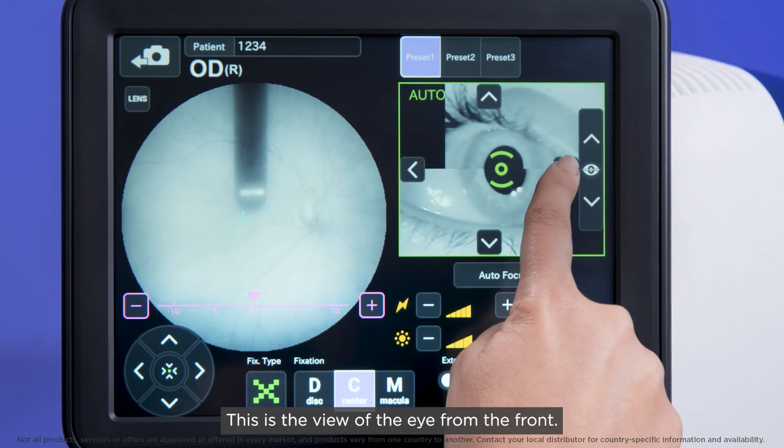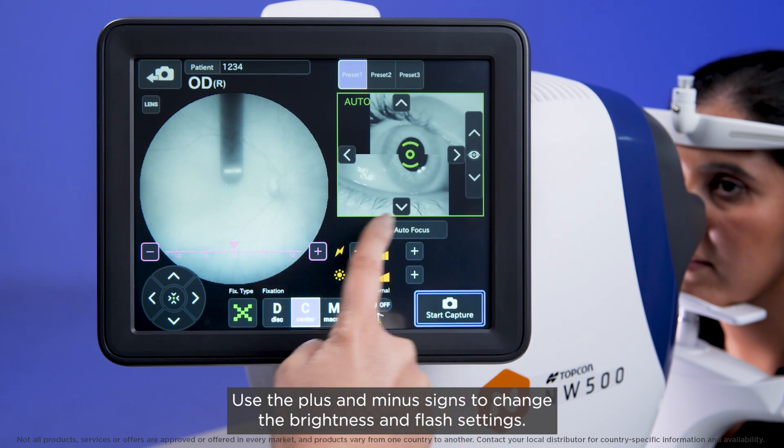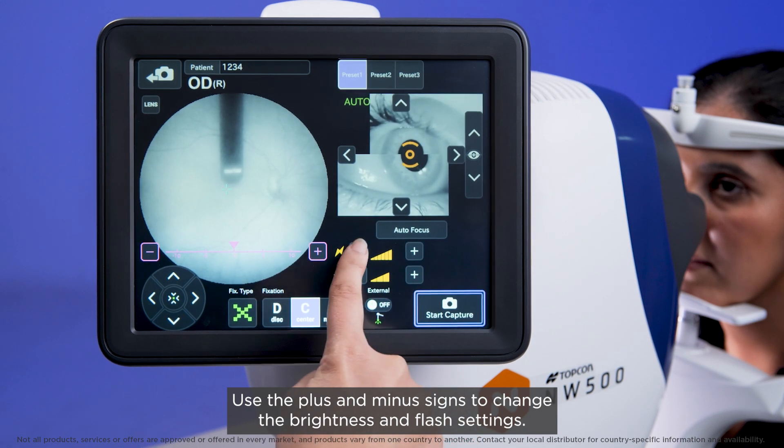This is the view of the eye from the front. Use these arrows to optimise the alignment of the eye. Use the plus and minus signs to change the brightness and flash settings.